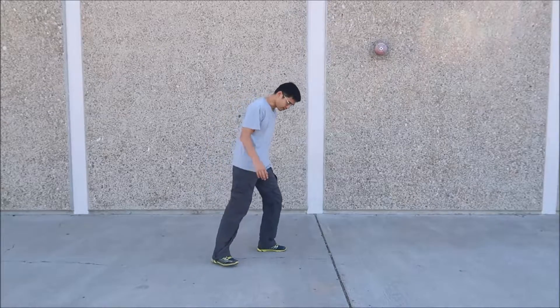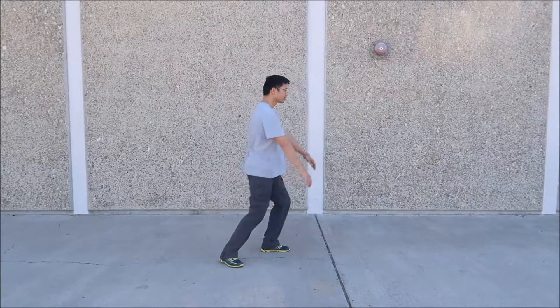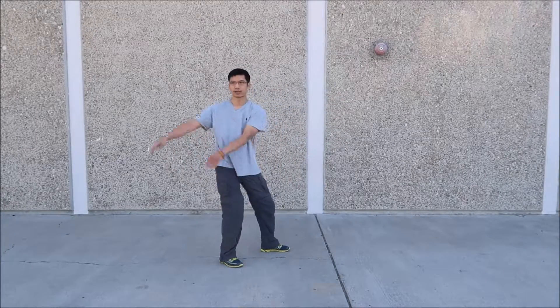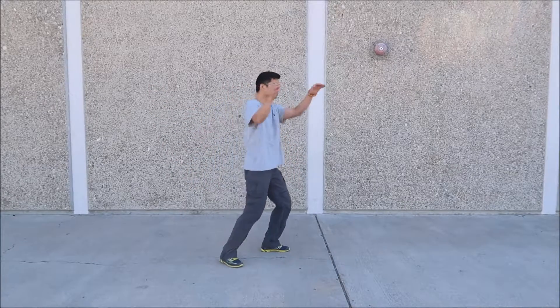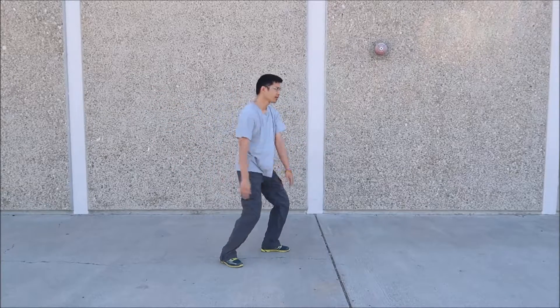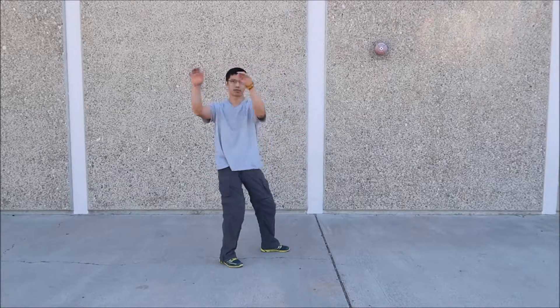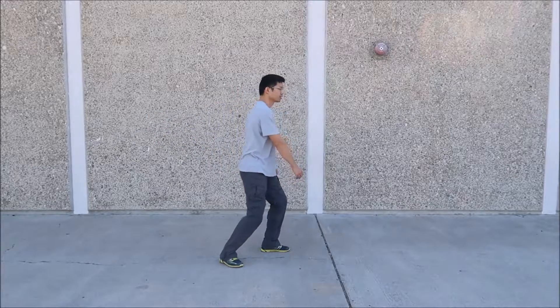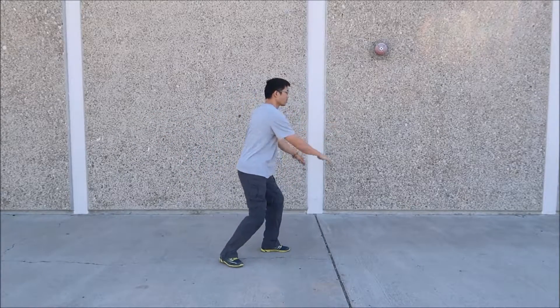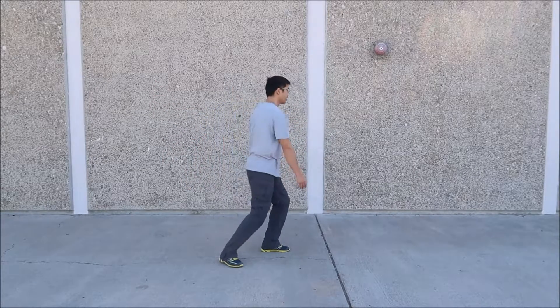At a normal regular speed, we start with weight on the back leg. Shift forward, turn — up, up, down, down — circle. Up, up, down, down — circle. Up, up, down, down — circle. Up, up, down, down — and circle.